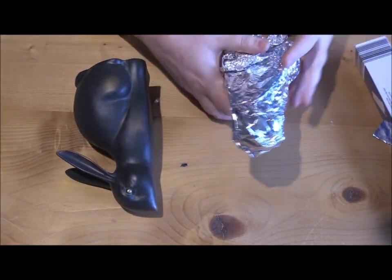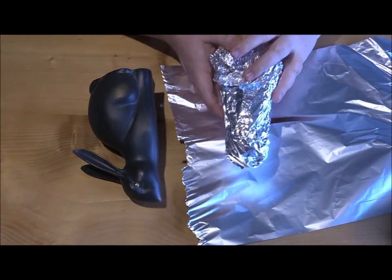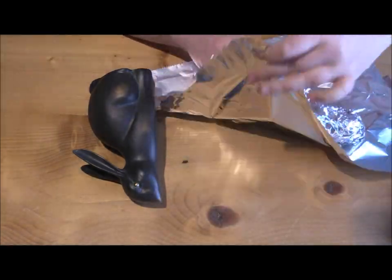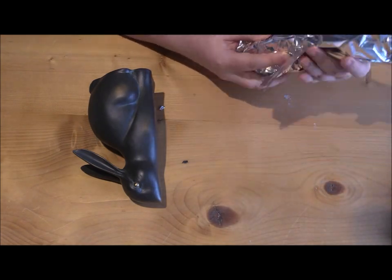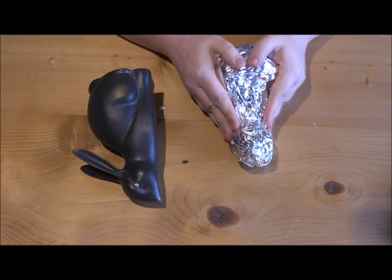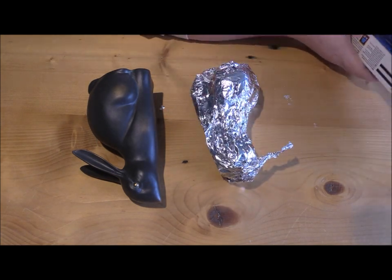Once you're happy with the shapes that you've created, take one more sheet of foil and wrap it together to keep it in a good strong foundation. This is also the time to start thinking about any flat edges or straight sections that you've got on your sculpture, because these are harder to enforce. Here you can see me smoothing it down and pressing it into the table to help get that very flat front.